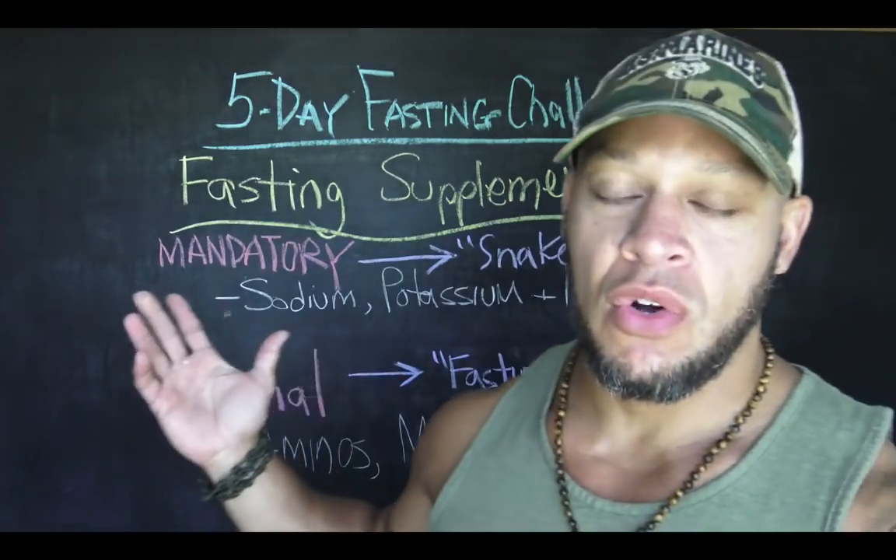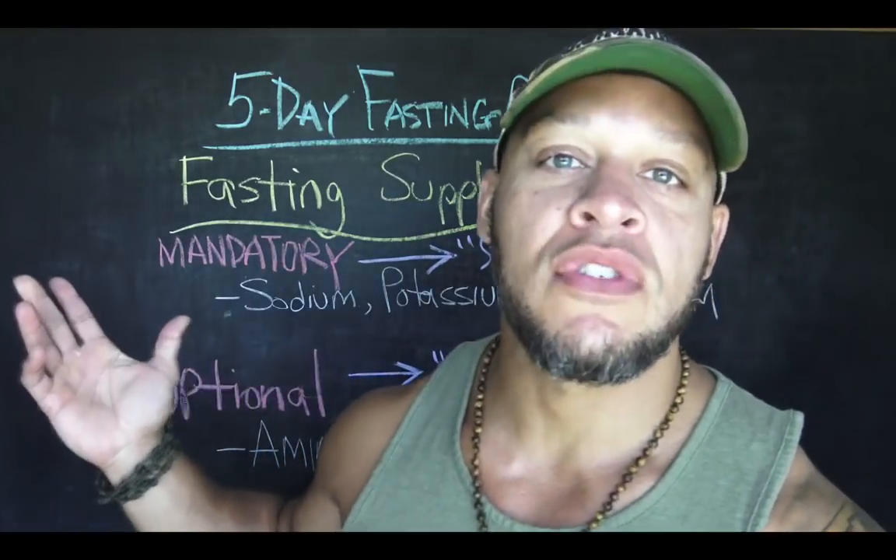Welcome back to the fifth video in this five-video series on how to get started with the five-day fasting challenge. I'm your host Yo Elliot, here with the last video. What I'm going to talk about today is the use of supplements.